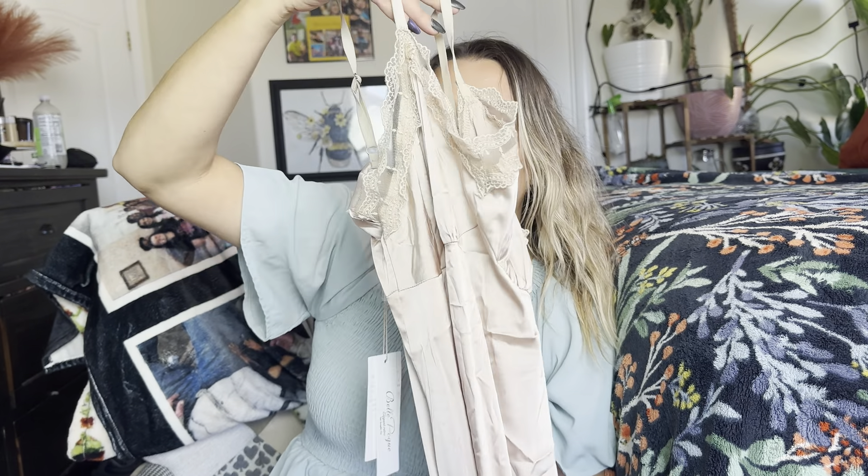So this is like a slip — you wear this under your dress, and it helps if your dress is see-through or something like that. That's how I like to wear them. You could probably use it as a pajama set as well. It's made out of this really nice silky material, and that's what it looks like on the back. It has a cute little lace at the bottom and around the top right there.